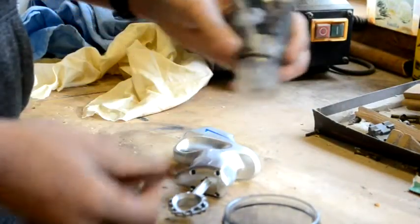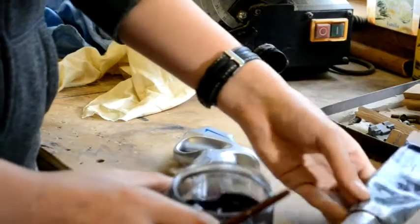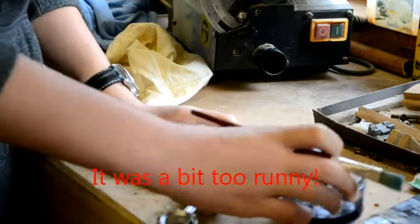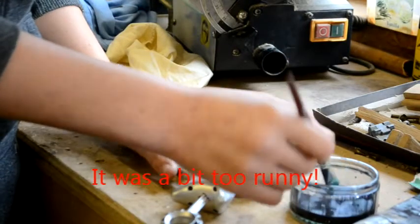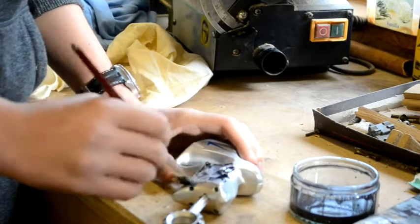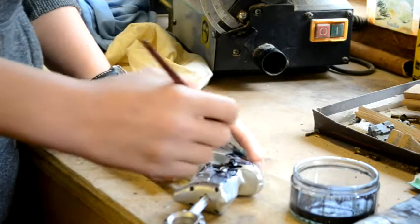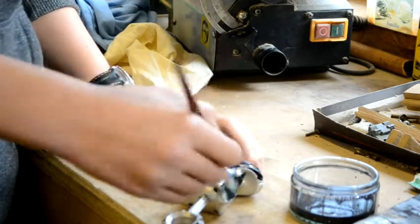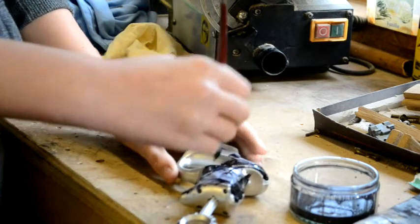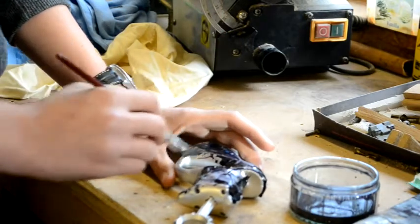I've mixed up some black acrylic paint with some water and it's a very, very watery mix, so it just runs all over what you're working on. I'm going to use this brush to spread a generous amount on it and hope that it will seep down into the lines and dents in the gun — just cover the whole thing really generously.